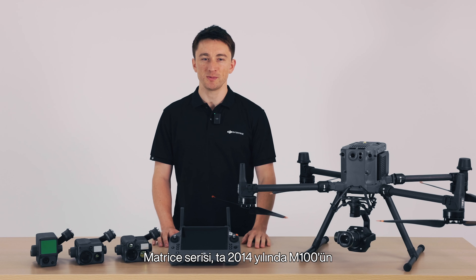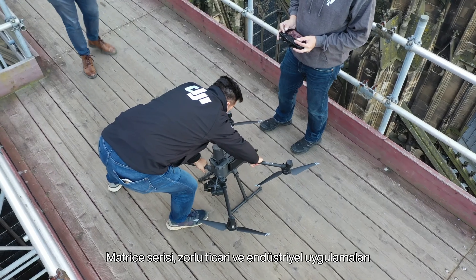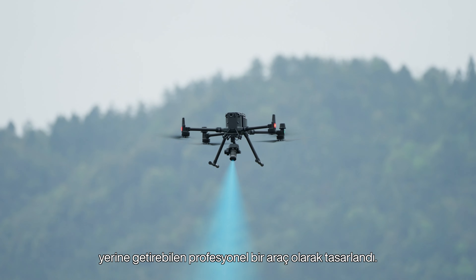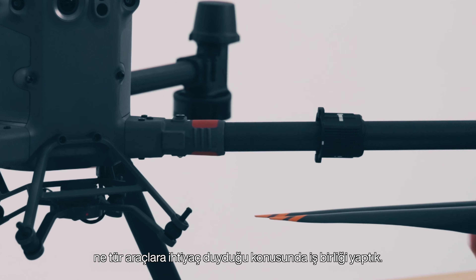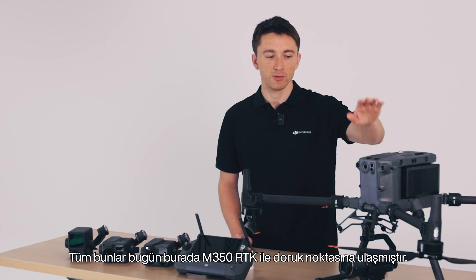The Matrice series began with the launch of the M100 all the way back in 2014. The Matrice line was built to be a professional tool capable of demanding commercial and industrial applications, and with each iteration, we've incorporated feedback from the front lines on what kind of tool our end users need. All of this culminates here today with the M350 RTK.